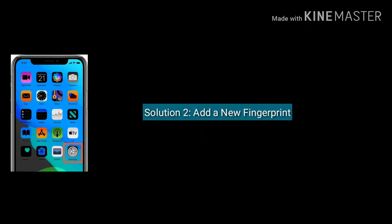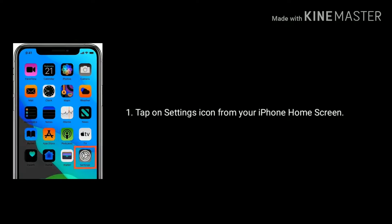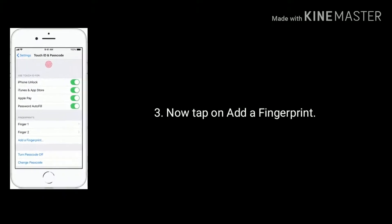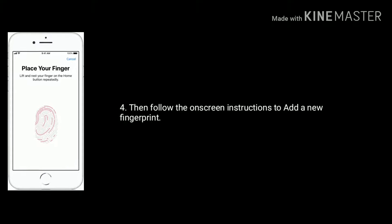Solution 2 is add a new fingerprint. Tap on the Settings icon from your home screen, then tap on Touch ID and Passcode. Now tap on Add a Fingerprint, then follow the on-screen instructions to add a new fingerprint.